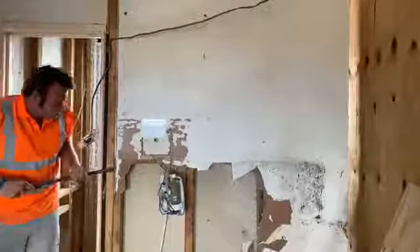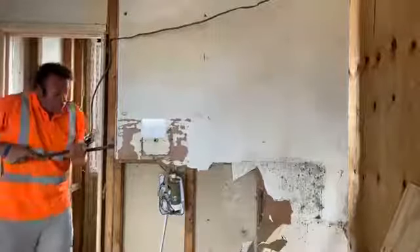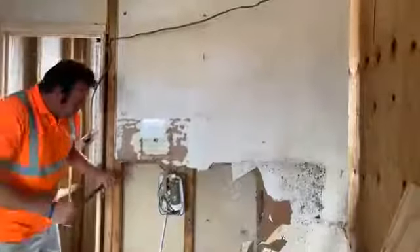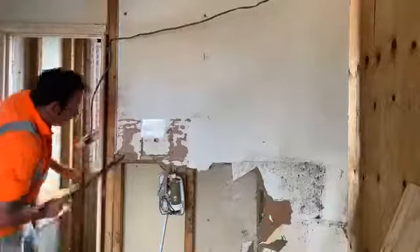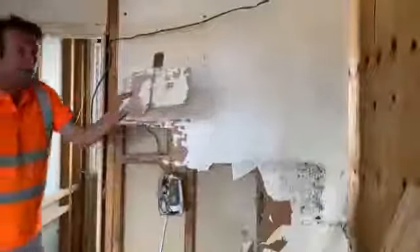So with my crowbar I'll get behind it like this. Look — complete sections.